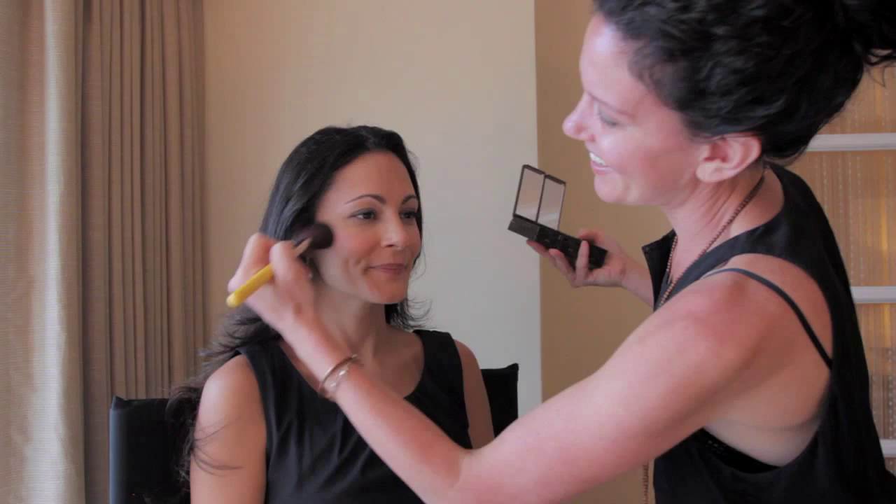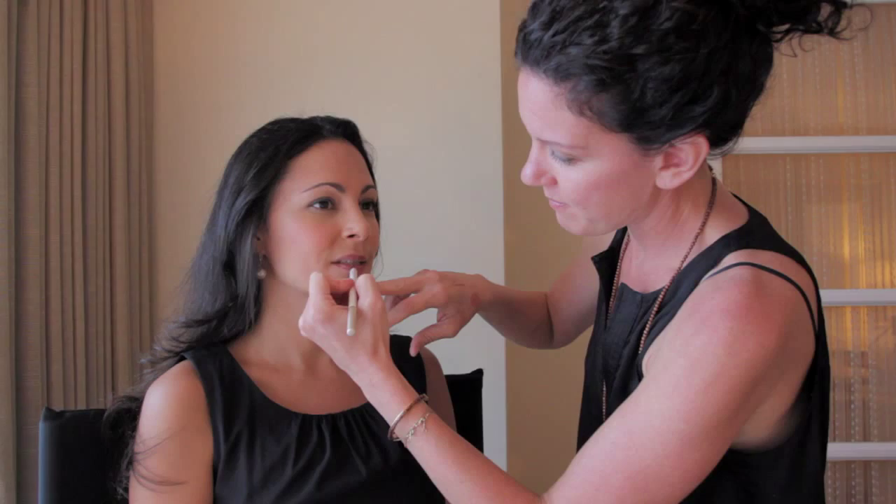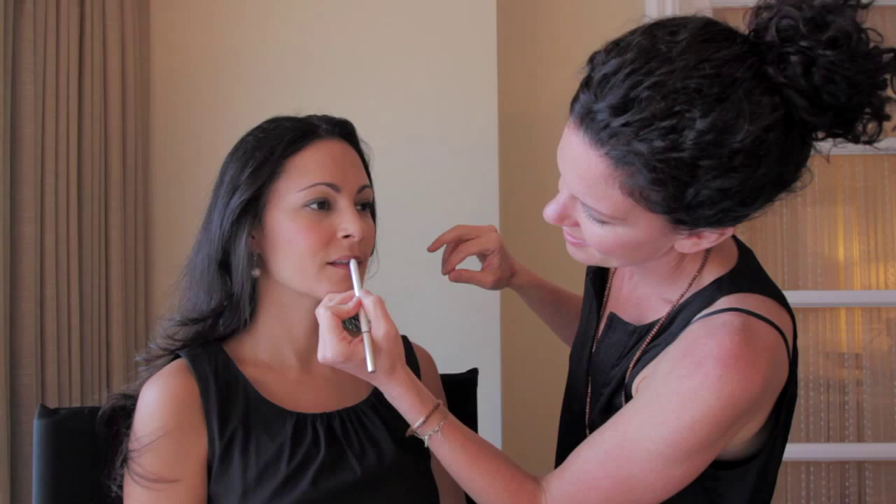For lips, I think it's very important — every bride wants their lips to stay on as long as they can, whether they're kissing or saying hello to guests. So fill in the lip with the lip pencil entirely. Once the lip is complete with lip pencil, finish with a little gloss or the lipstick of your choice.